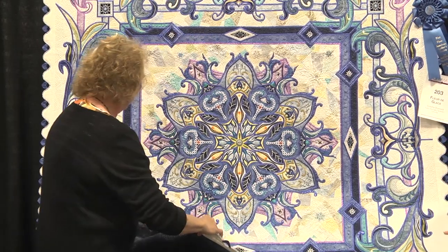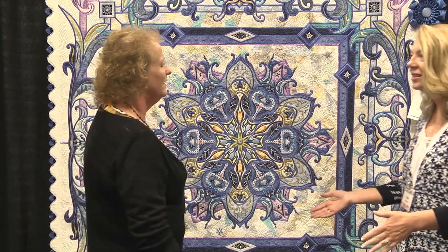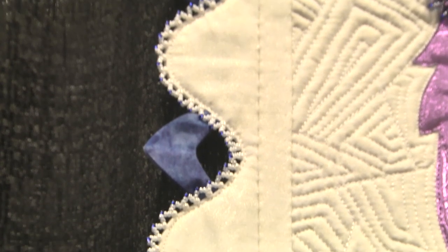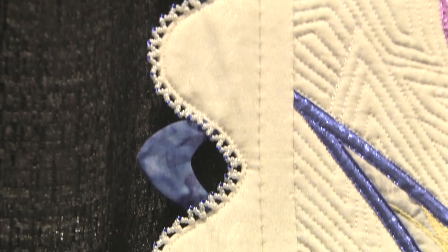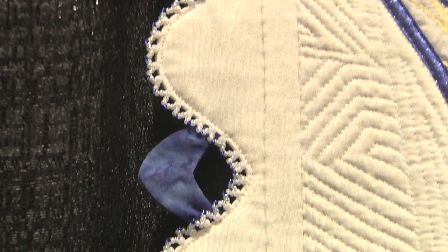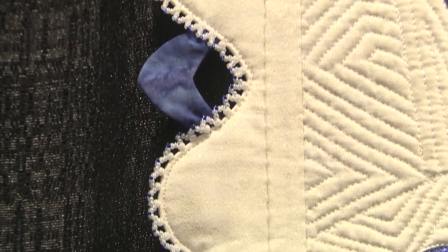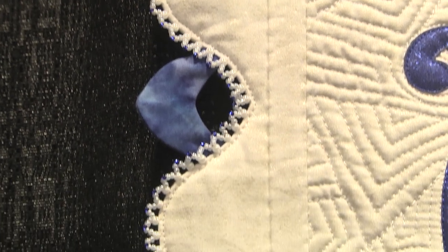And let's talk about this border — how many beads went into this? About 30,000. It's amazing. One by one, all by hand. You didn't crochet the beads — no, it's all needlework. A small, fine needle pressed for beading.